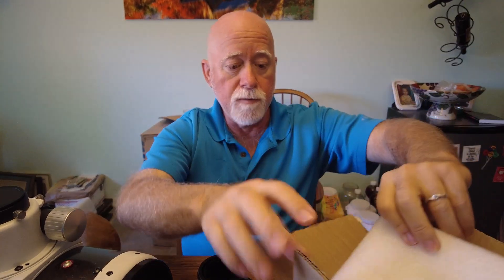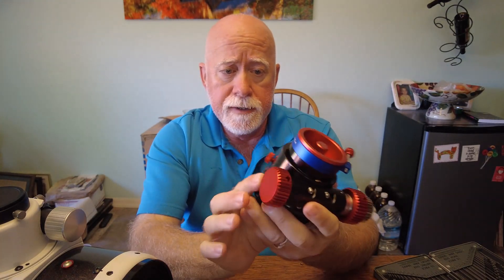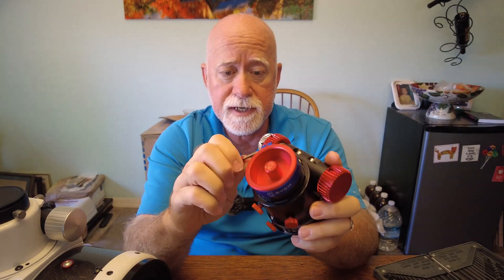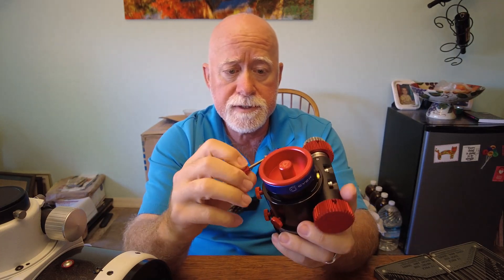The focuser itself is a rack-and-pinion focuser, which is exactly what I wanted for a heavy image train. I've got a camera with a filter wheel, a rotator, and IMX571-style cameras — all of which tend to be on the larger and heavier side. Here it is — CYCK, sorry, I was thinking 'CMYK' from printing. I was really curious about this compression fitting because it allows you to put your two-inch coma corrector right in.